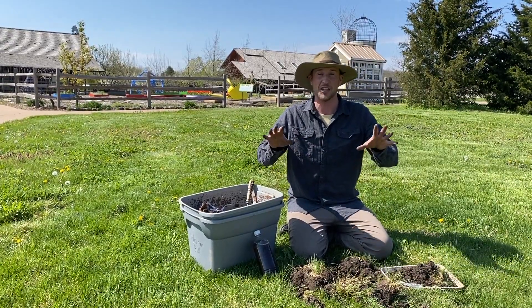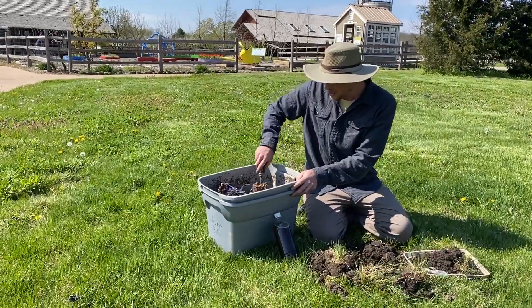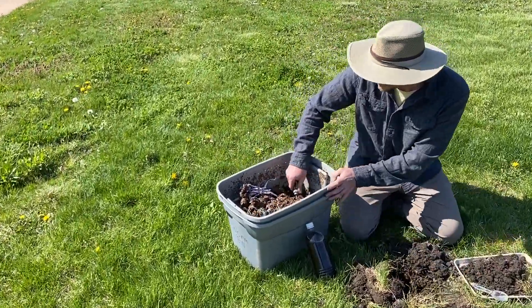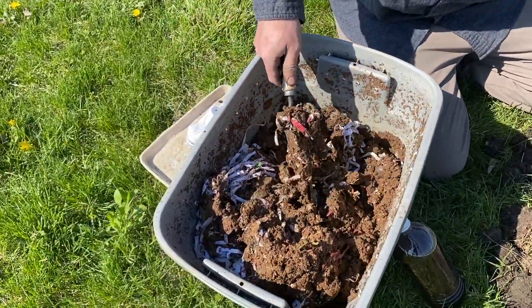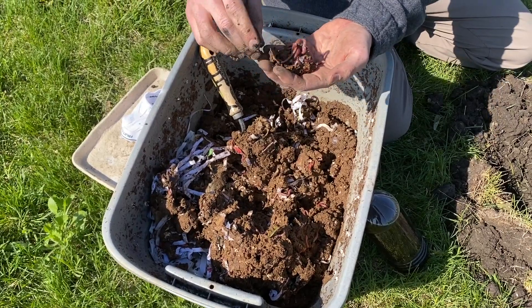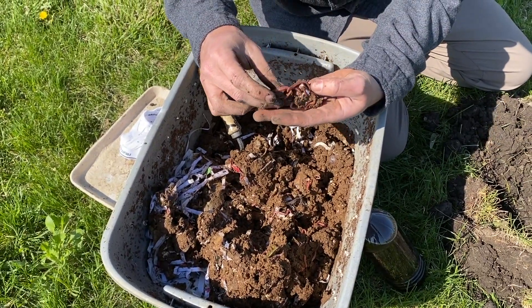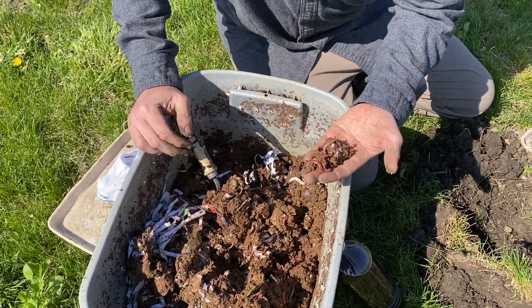We love decomposition so much that I even have pet worms out here. I have a bin with red wigglers. I give them my apple cores, I give them parts of peppers and lettuce and peels, and they do all of the dirty work. They break it down and give us fertilizer — it's also all worm poop.